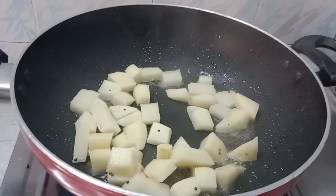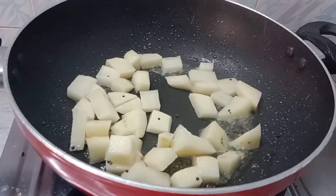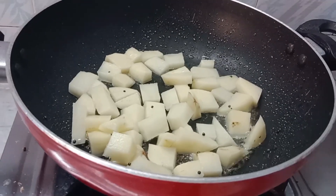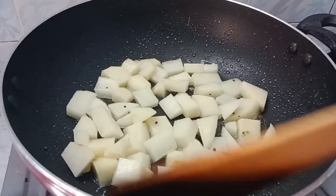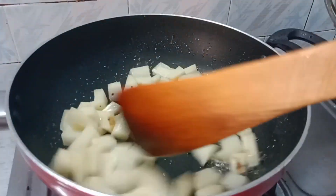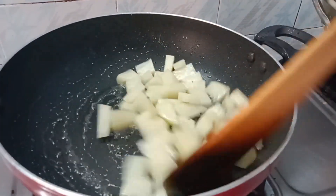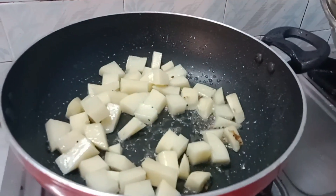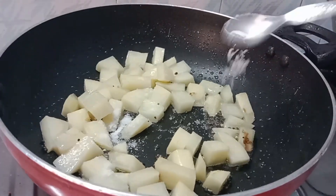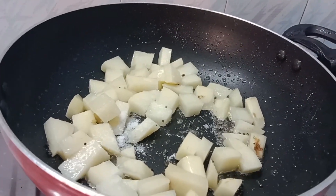Put the water on. Add it to the pan. Add it cleanly and warm up. Add the rest.